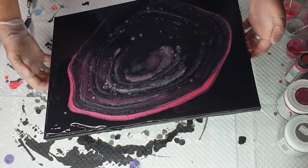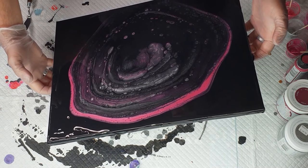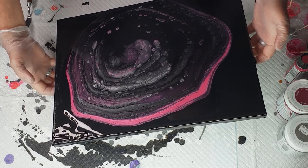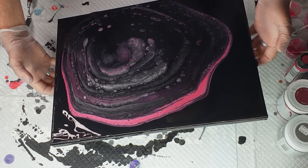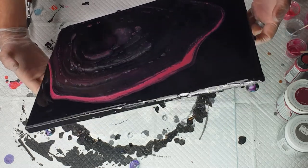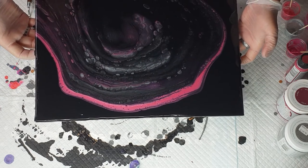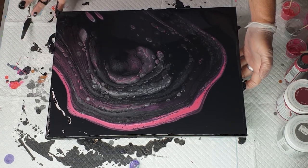I'm going to start going over edges, coming down to this bottom corner. Don't have to rush it — just go at a pace. Trying to get a nice little bit there, because I don't want to tip off too much paint but I need a bit to come over the edge. Always come straight back to the center. I'm just going to make sure I've covered that whole corner.